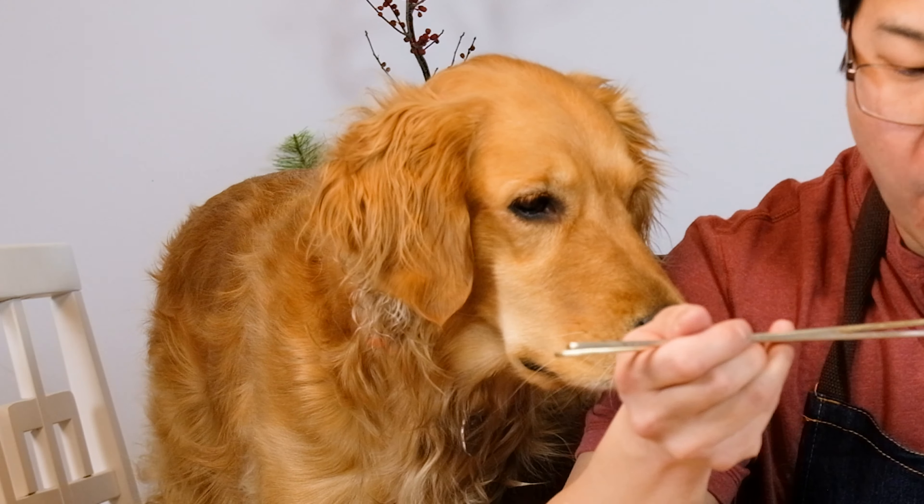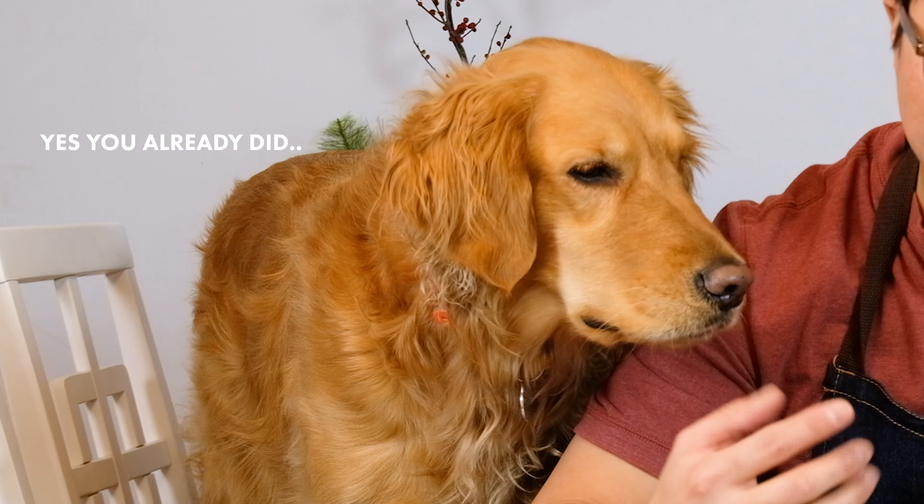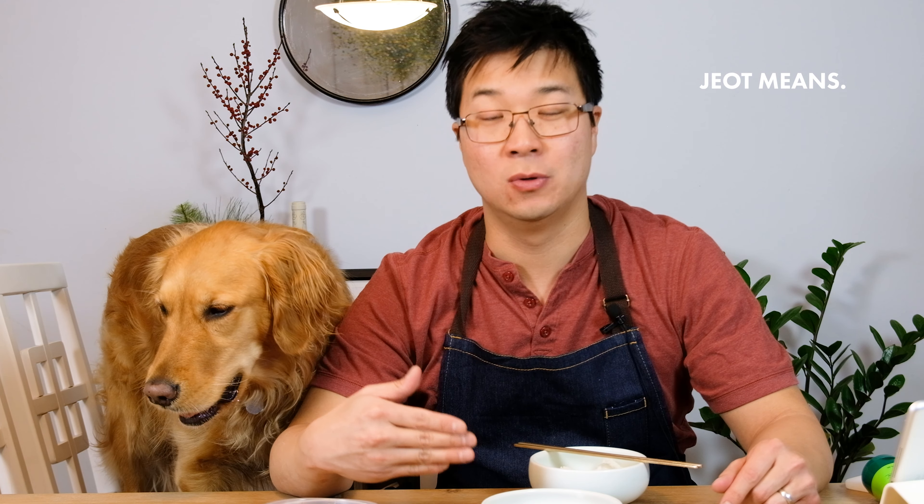I forgot to tell you what this is called. So this is called ojingeo-jeot. Ojingeo means squid, and jeot refers to fermented seafood dishes — called jeotgal. So this is fermented squid, ojingeo-jeot, which means fermented and marinated squid. I'm not totally fluent in Korean but we'll just say it means fermented and delicious and a little bit spicy squid.